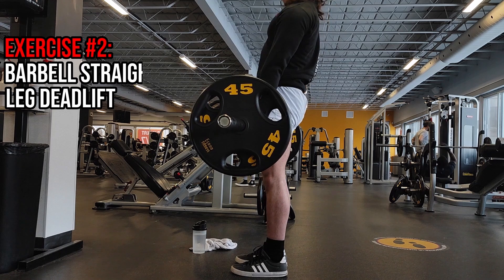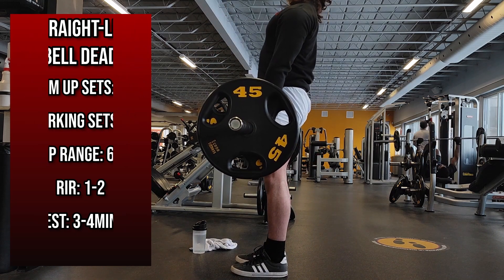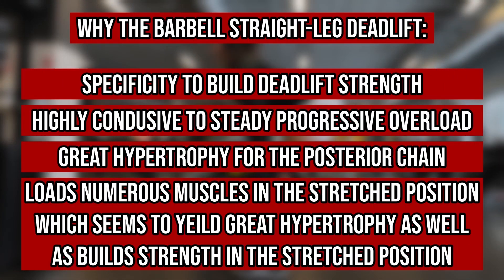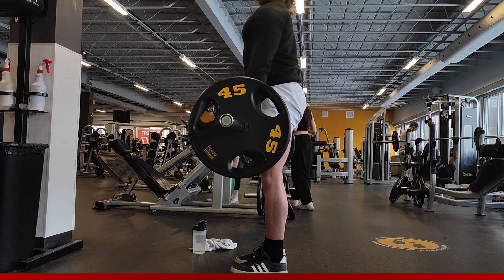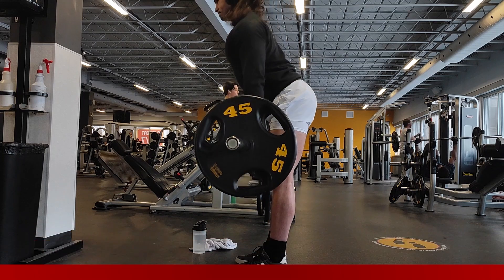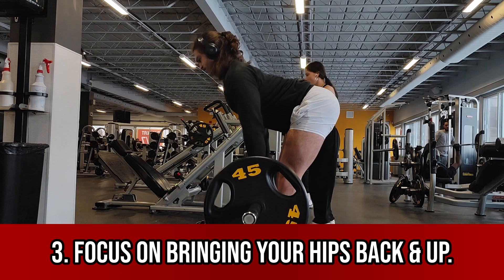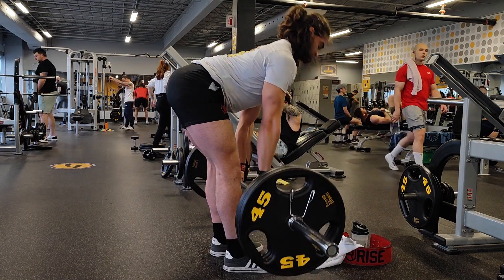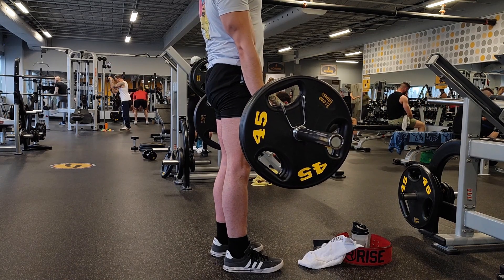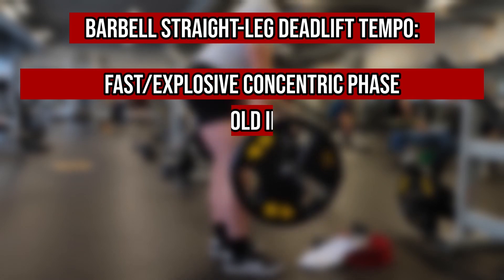Moving on to exercise two, we have the straight leg deadlift. I chose this exercise because performing compounds that are a close one-to-one movement of the exercise you want to progress in typically yield the best strength progression, since strength is very specific. This exercise is also very good for loading the hamstrings in the stretch position and is great for hamstring and glute hypertrophy. Maintain a neutral spine and brace your core, then initiate the movement by bringing your hips back and up until you feel a deep but not overly painful stretch in your hamstrings. Some trainees can bring the barbell all the way to the ground; others have a shorter active ROM — don't be discouraged if you can't reach the ground yet. I generally recommend holding in the hole for one to two seconds before initiating the explosive concentric, then repeating with a slow and controlled eccentric.